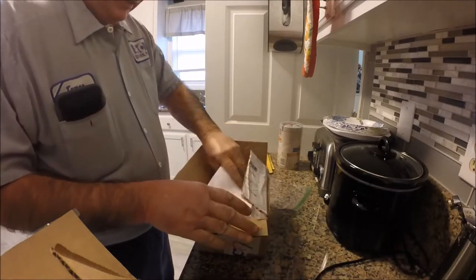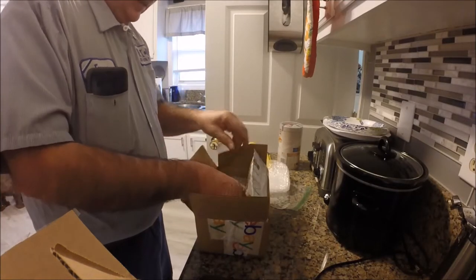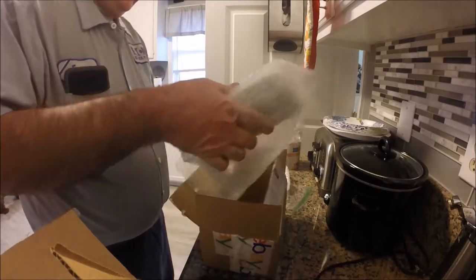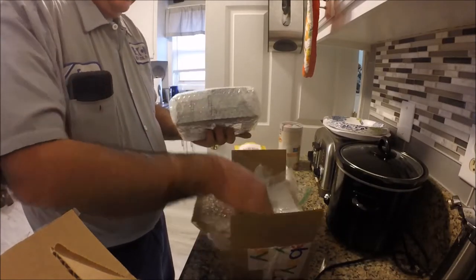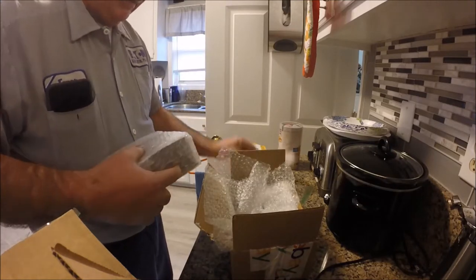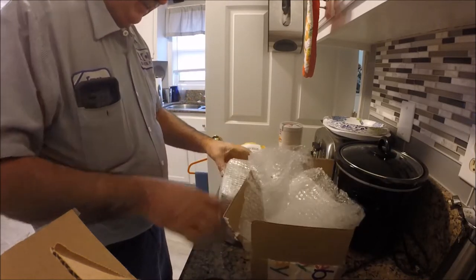I got more goodies coming in the mail today. I've been on a bit of a buying spree. This protector — man, they wrapped this. I'm going to have to get the knife out, I thought.